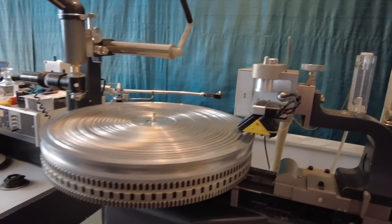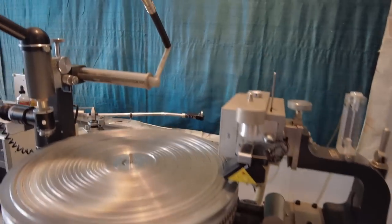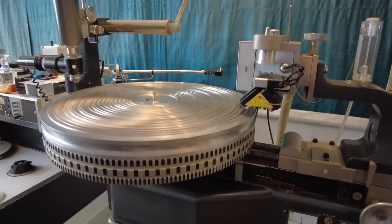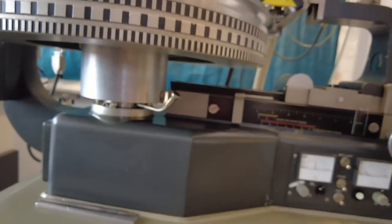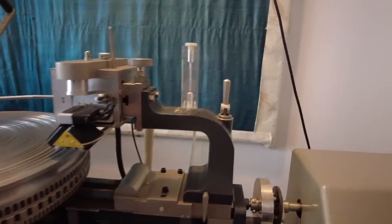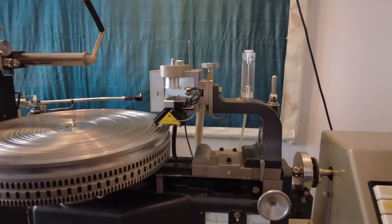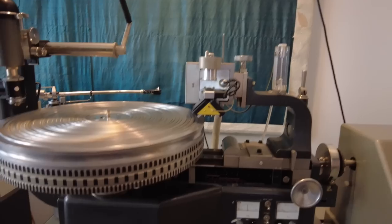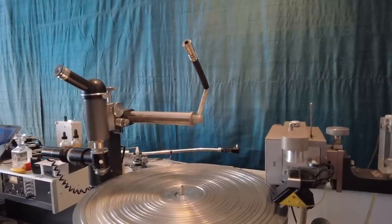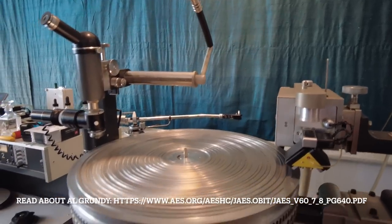Where did you buy this from? I'll circle back a little bit. The first lathe I bought was a VMS62 Special. I knew nothing about lathes - I'd never seen one in person - and I just decided to do it. So I got it, and of course it didn't really work. Eventually after about six months of really trying to get it to work, I got it functional and was able to cut a little bit, but I knew it wasn't really right. That's how I met Al Grundy, who was sort of the lathe guru of the eastern United States.